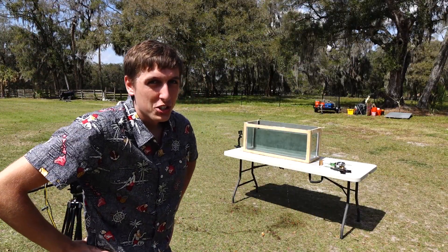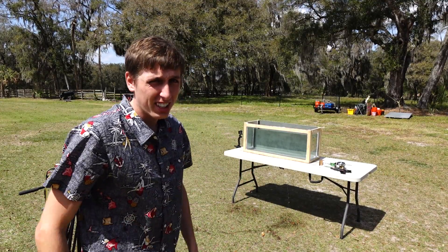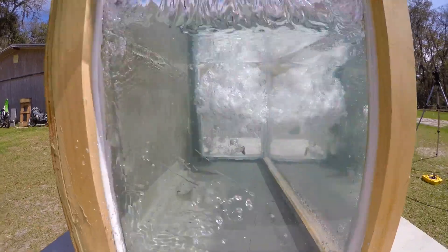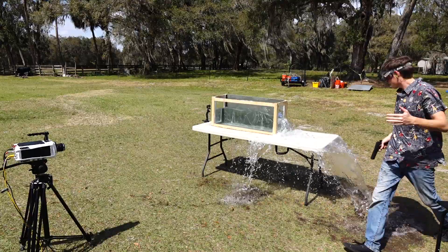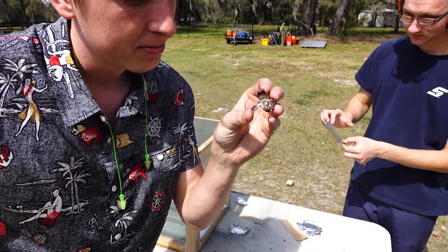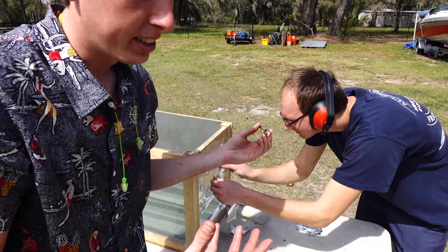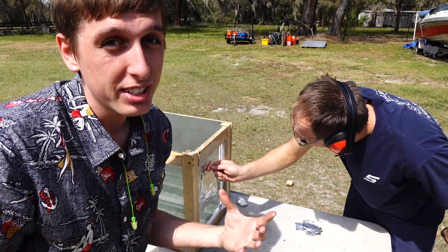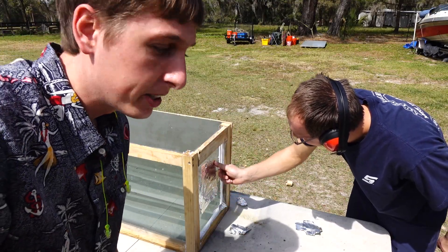This is the first shot in the fish tank. I hope it doesn't go through the fish tank, because that's the only fish tank that I made. Three, two, one! This is the copper jacketing left over from the bullet. It definitely expanded like it should have, because it's a hollow point bullet. But did it create a bigger cavity than it normally would have, because it was filled with sodium metal? Let's check the high-speed and find out.